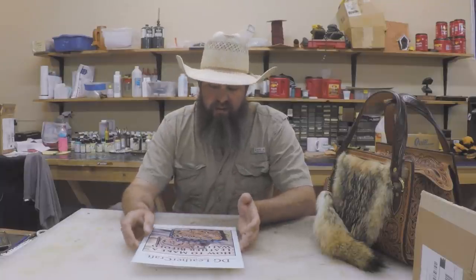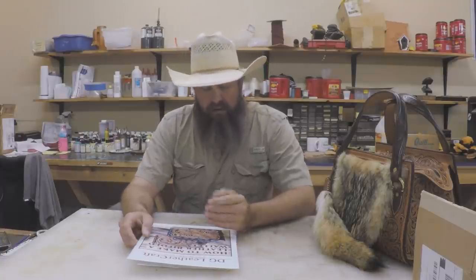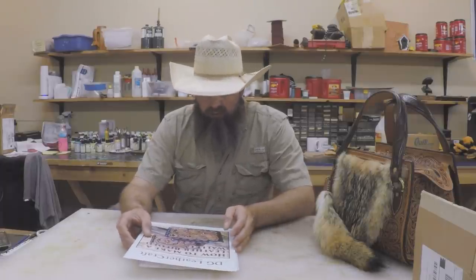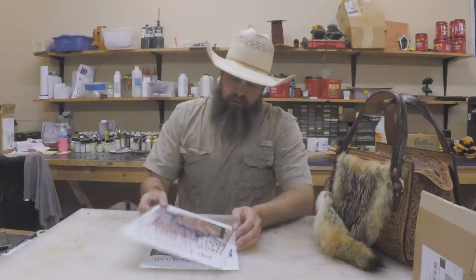We got the two rope bags done. I posted a picture of one of them on Instagram finished — it mainly just didn't have the straps but the straps are like I do all the straps on all our rope bags. We got that one done, we got the other one done as well, and it is shipped off because we're trying to hit a special date. We'll get some pictures of that later on and show you what that one looked like.